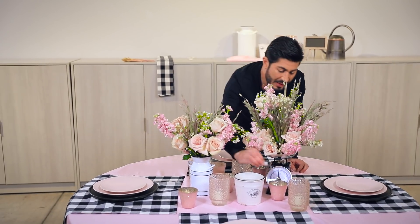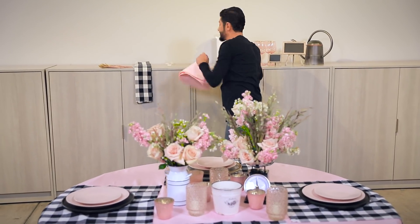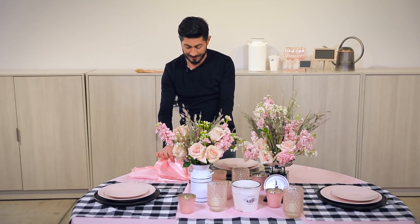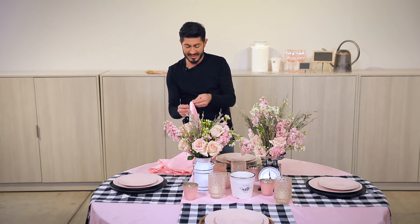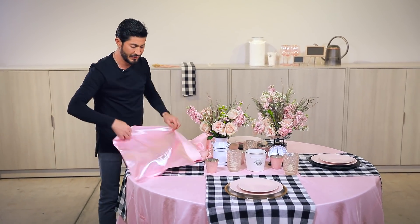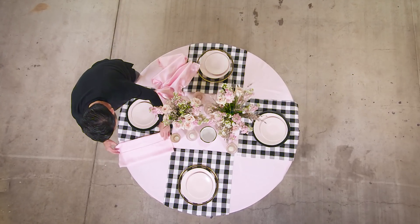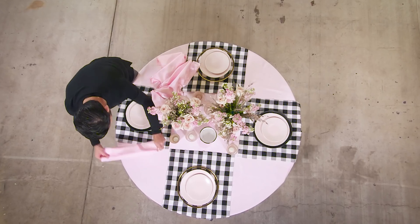I'm going to do my napkins — I'm just going to fold my napkins inside. With this, I'm going to do something really simple: fold the napkin in two, and do this.